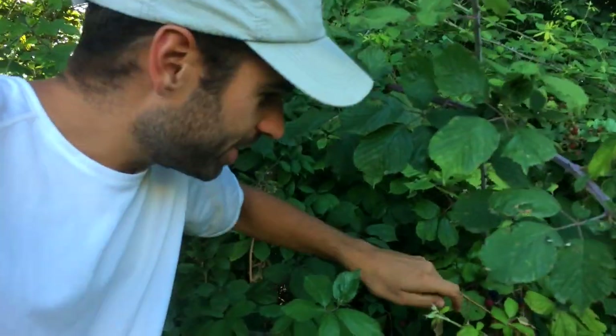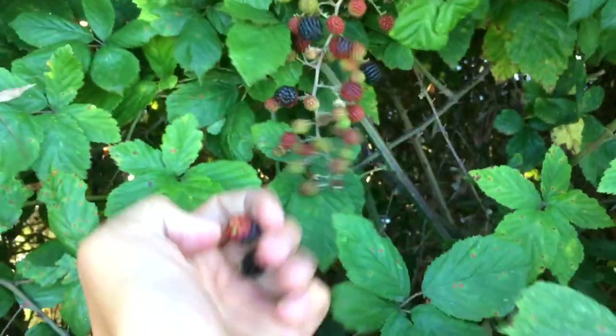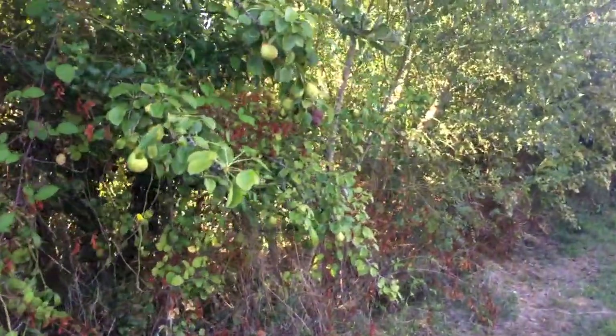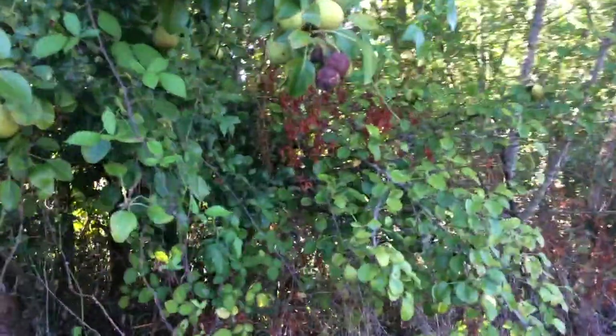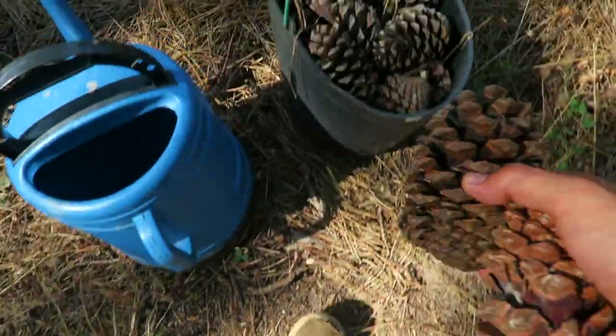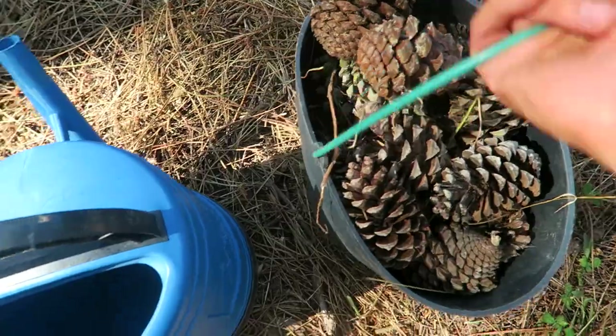I spotted some wild berries. These trees here look quite abundant, so I'll just take a couple of pears. I got some berries and, as my grandmother once told me, never come home with empty hands.